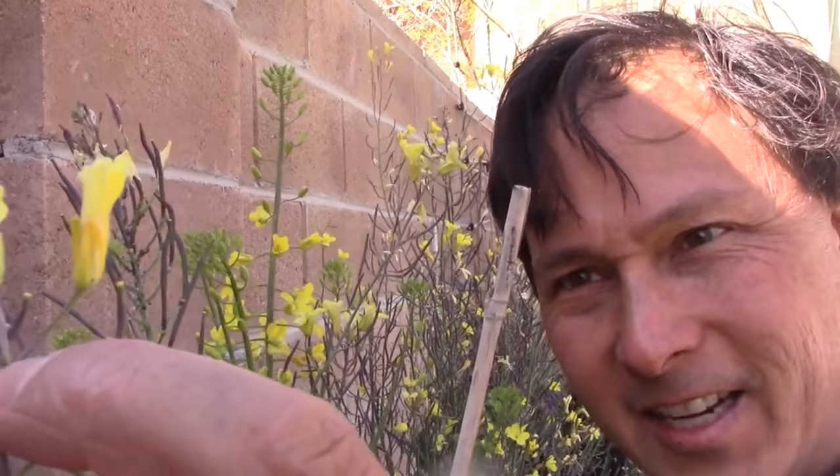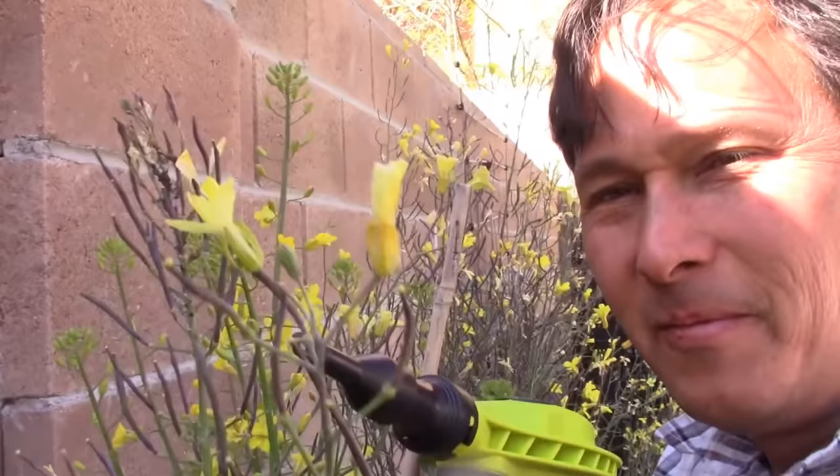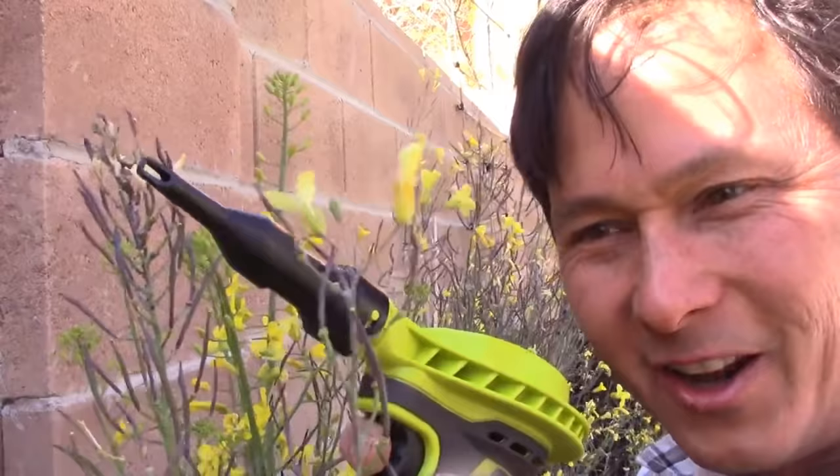Look at that — nice and clean! I see no more aphids. This thing was 100% effective! You can't just put it on there and blow it — you've got to run it up and down and all around. But man, this is actually kind of fun. If I had kids I'd give them this and let them run around the yard and get all my aphids for me.